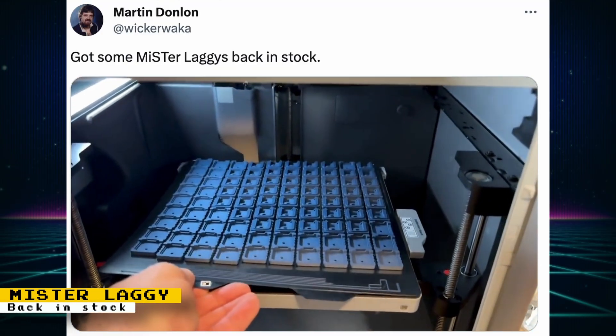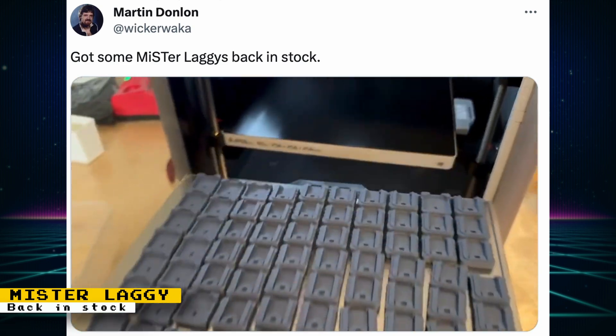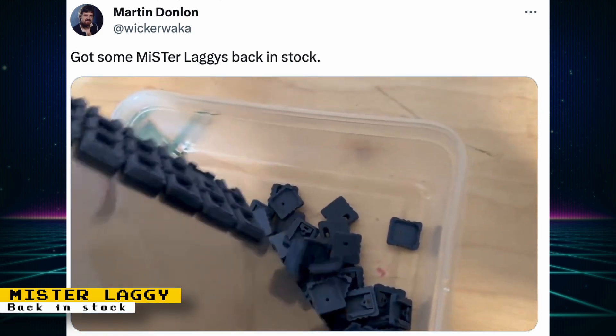Martin Donland posted a notice that Mr. Laggies are back in stock. This is a $12 lag testing device for any display that is plugged into the MiSTer FPGA. I created a video demonstrating it, so if you are interested, check it out.